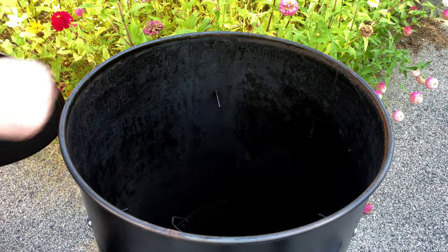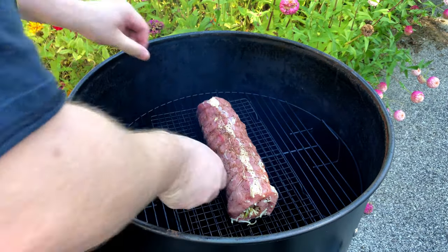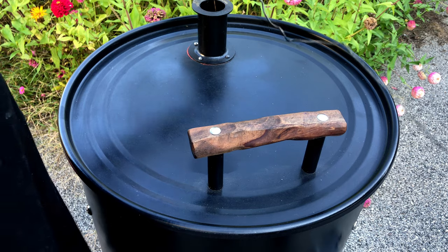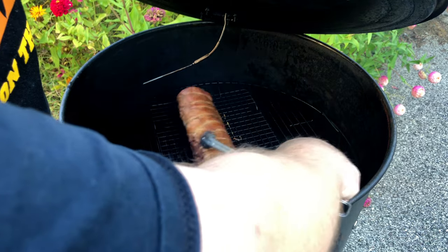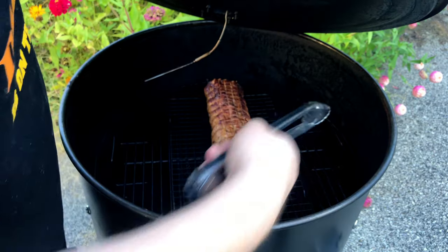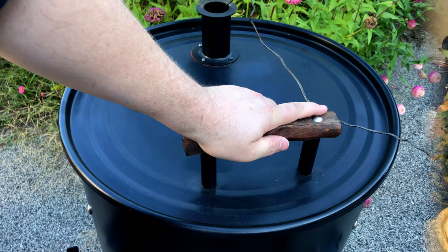We are up to 300 degrees. We're going to throw in some hickory today — hickory pairs nicely with pork. Place the meat in the middle of the grate, close the lid, and set the timer for 30 minutes. After 30 minutes, we're going to insert our probe into the top of the smoker. Once we open the smoker, we are going to do a quick flip on the loin, being as careful as possible, and give the grate a 180-degree turn. If you notice, one side of the loin appears darker than the other — that is why we are turning the grate. Insert the probe, close the lid, and set your alarm for 140 degrees.